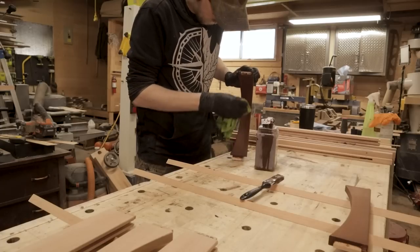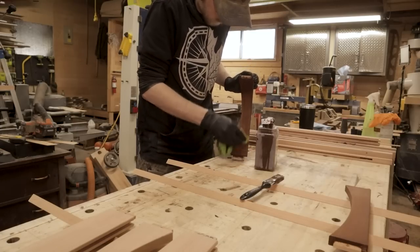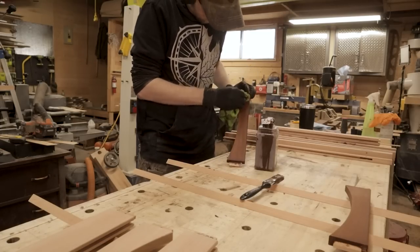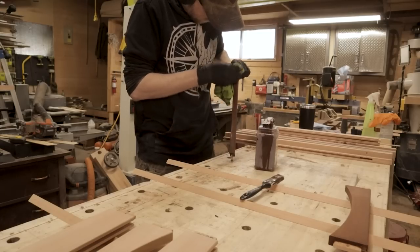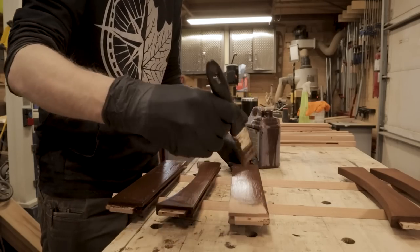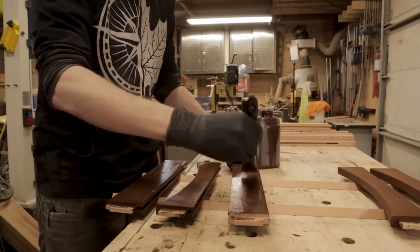The important thing is that I hand sanded all of this from 150 grit all the way up to 220 grit. That helped limit swirl marks from random orbital sanders and all those kinds of things. It's really important when dealing with stain to do a really good job with surface prep and that'll help you get the best results.